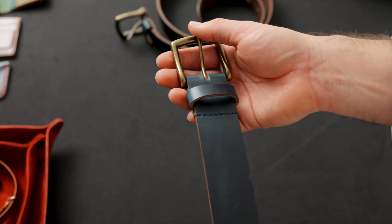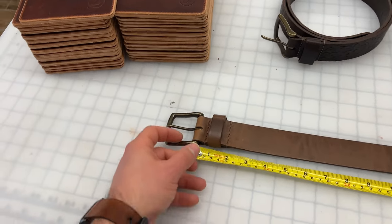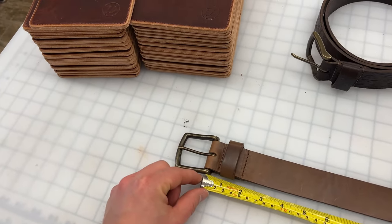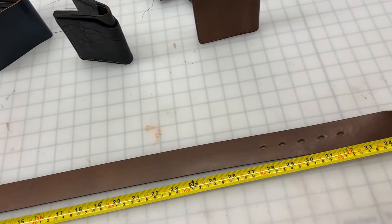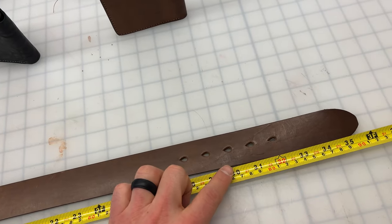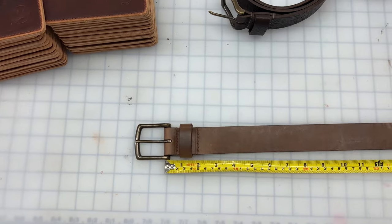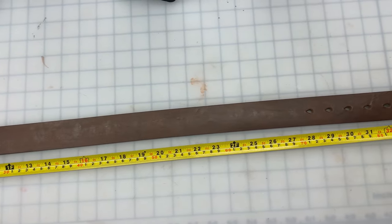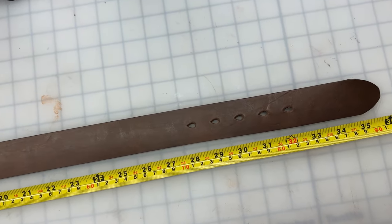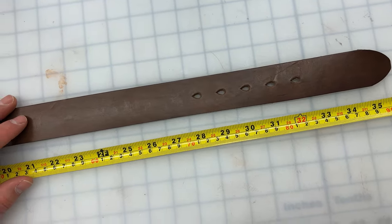Before we get into this, let's take a look at how we size the belts, and this is very critical. We have a lot of people that sometimes rush ahead and order their belt size just based off of whatever their jeans are. The absolute best way to do this is to forget every number that you know, take off your current belt and measure it. You want to measure from the pin of the buckle to whatever hole that you're using, and whatever measurement you get in inches, that's the size belt that you want to order.